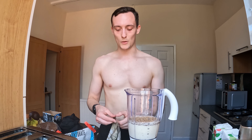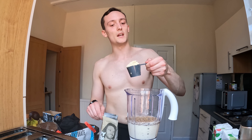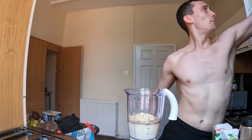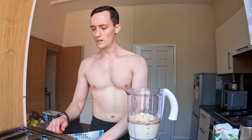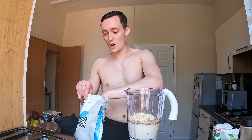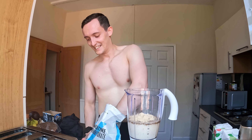Then two supplements: some protein powder, around 30 grams worth, and some creatine. Creatine is something I take consistently - you have to take it consistently to see the results. I haven't had it in maybe eight months, but now that I'm making these shakes again I thought, why not just pop it in. There's no reason why I stopped taking it, it was just a bit of an inconvenience.